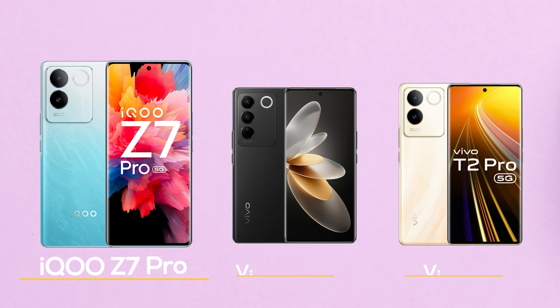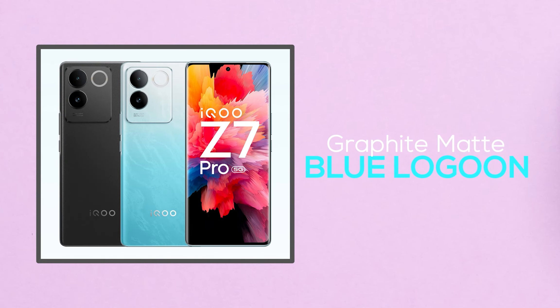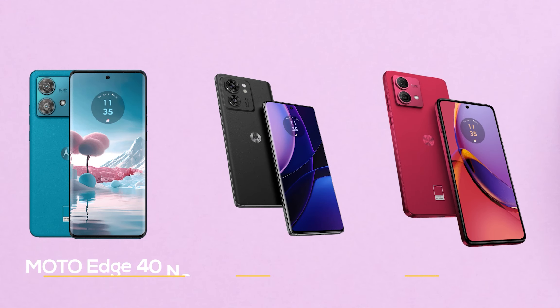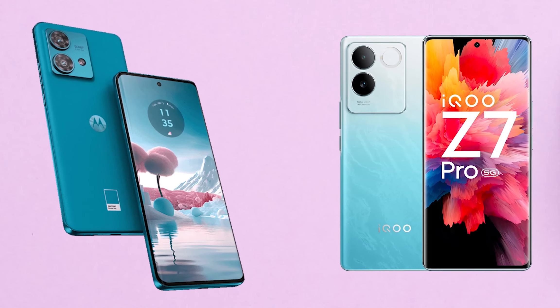First, design. The iQOO Z7 Pro is from the Vivo V27 series, similar to the Vivo V27 Pro. There are many design changes. If you want to buy in this price segment, there are two colors available. The Moto G84 comes in three colors. This is the most high-quality model — the Moto G84.